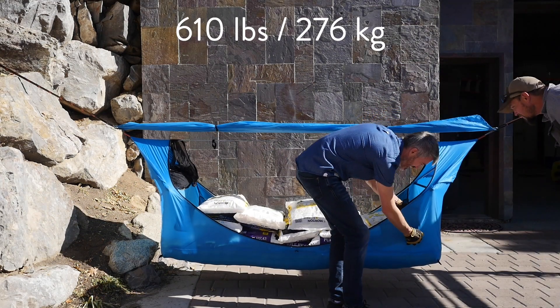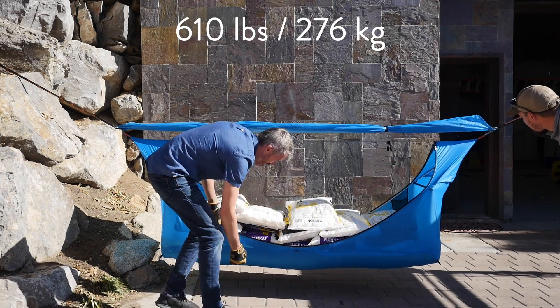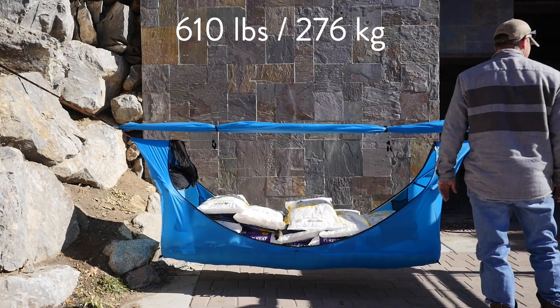Just on the sides — look, it doesn't even really hold much tension on the sides at all. Man, even the air mattress is still full of air, which was kind of a shocker to me.